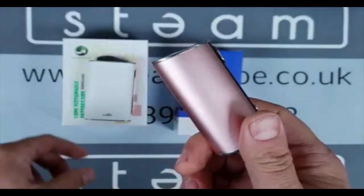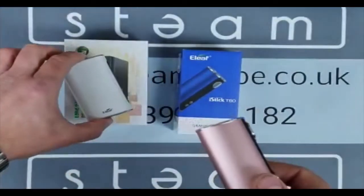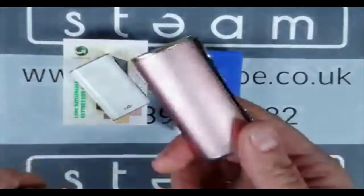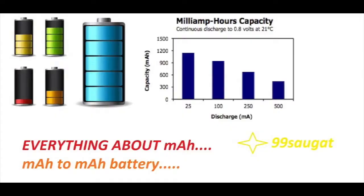This is a 3,000 milliamp. So the difference between the two — obviously you've got two batteries in the iPower at 5,000 milliamp, and one battery in the T80 which is 3,000 milliamp. Just to recap, milliamp is a measure of how long a battery will stay charged on a full charge.